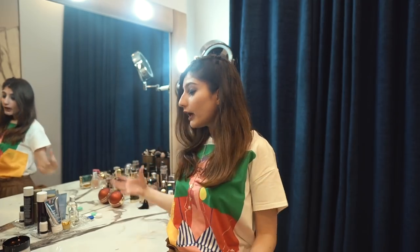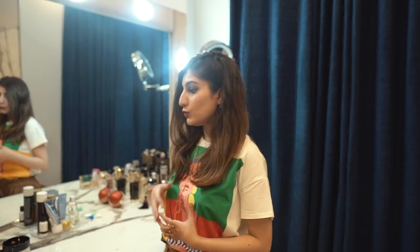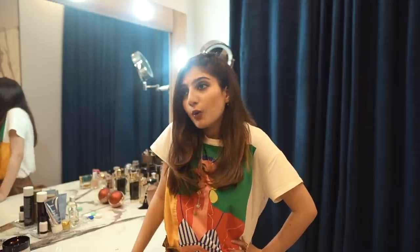So that was my vanity tour! I hope you liked it. If you did, make sure to give this video a big thumbs up and subscribe to my channel. If you have any requests for what you want to see next, let me know - we are in quarantine so we are at home but I'll try my best to fulfill your requests. Bye!